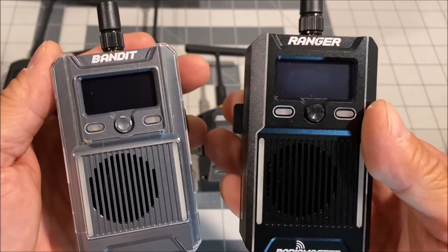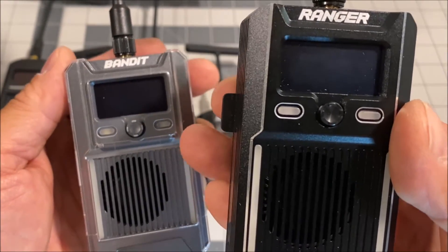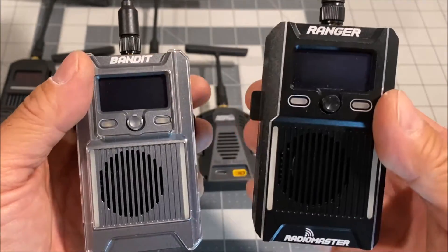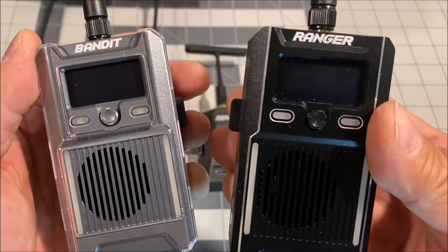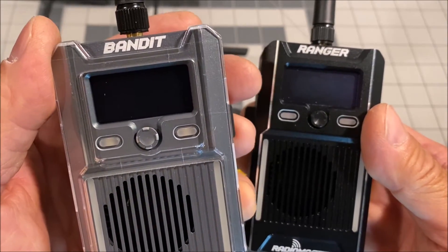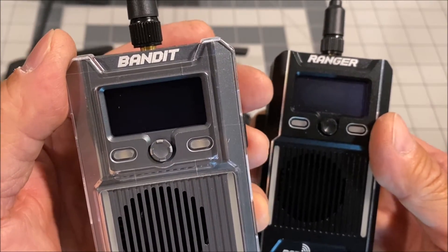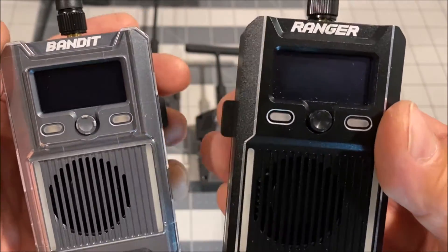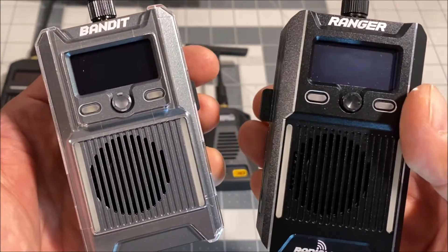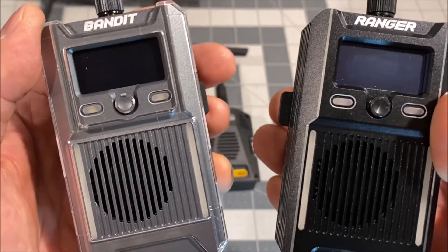Now while some of you may have been perfectly satisfied with the crazy range and penetration of the 2.4 gigahertz ELRS systems, some of you may have been wondering why is ELRS not offered in the 915 megahertz band when it provides 2.6 times the range and penetration than the 2.4 gigahertz band. Well, your wish has now been granted, your dreams have now come true, and your demand has now been met.